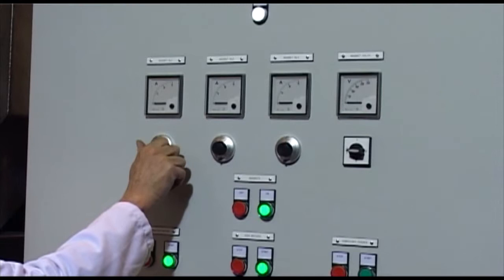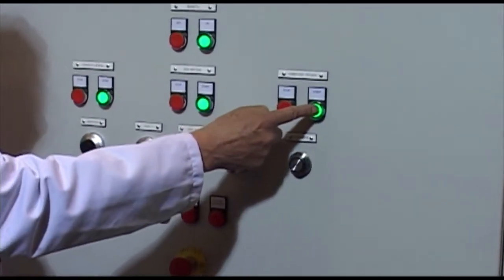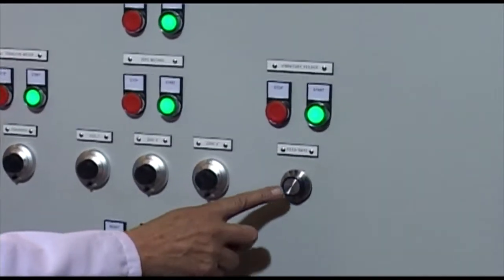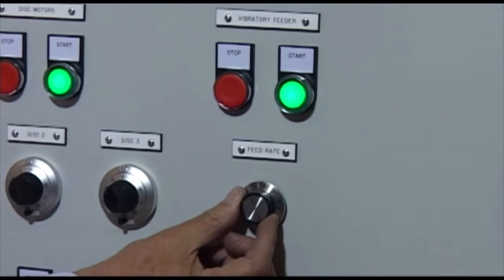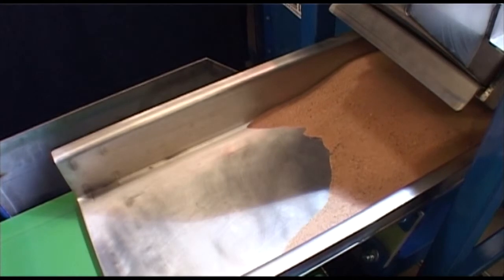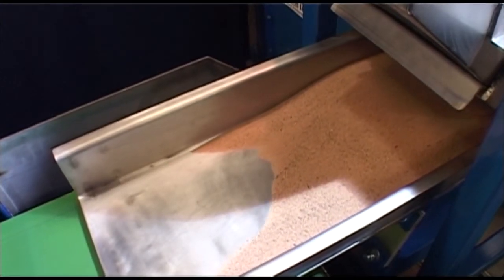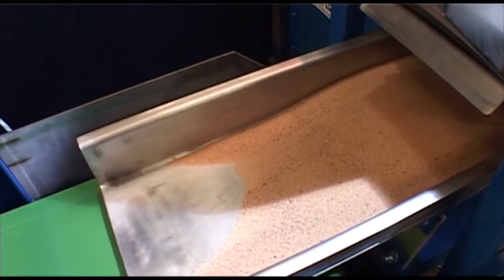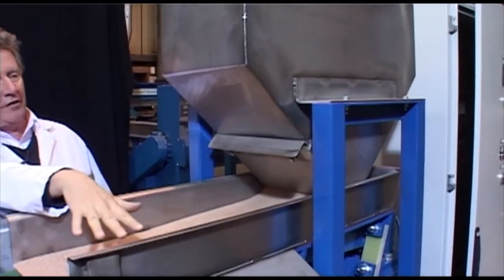Finally, we need to set the vibratory feeder to actually feed the material onto the belt. This is started with the start button and the feed rate of the feeder can be adjusted using a variable control to set the feed of material from the hopper onto the vibratory feeder.